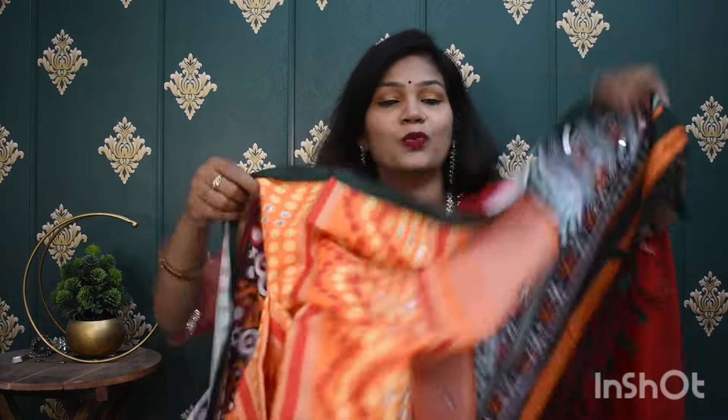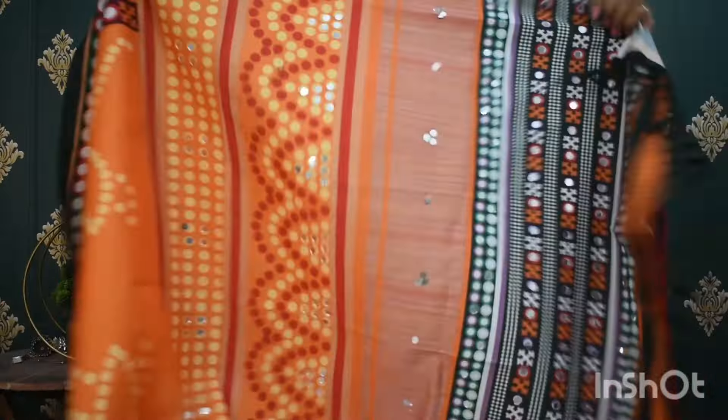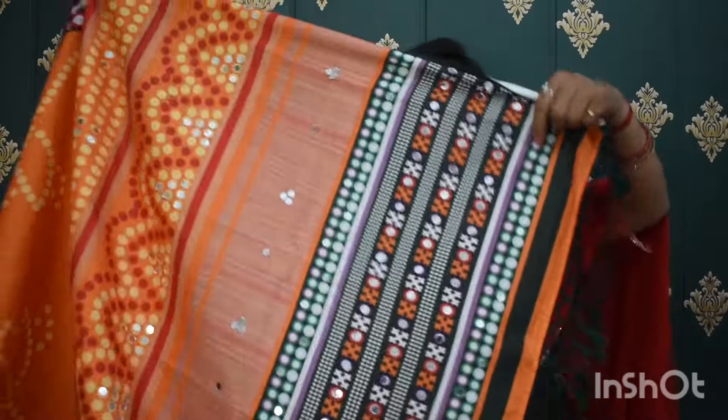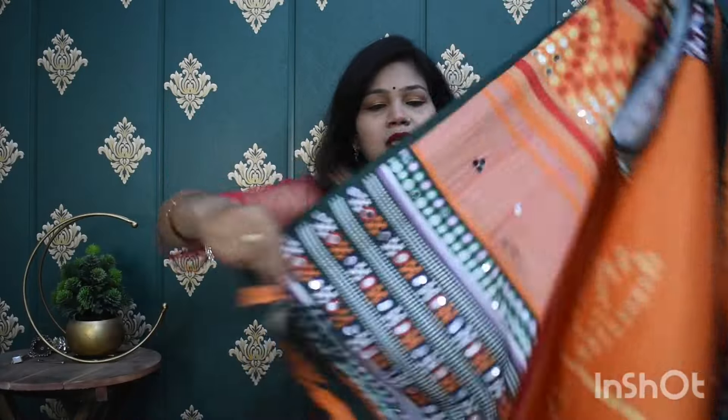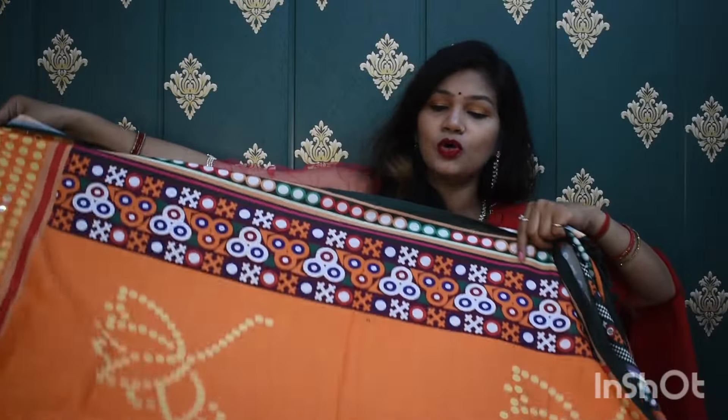The second thing I will show you is the dupatta. You will get very beautiful mirror work — it is very heavy. The quantity is also provided. This is the dupatta, and there is a lot of green, bold color. You will get very heavy mirror work all over the dupatta. A floral pattern will appear in the center, and side to side you will get a border pattern. The dupatta mirror work is very heavy. According to the price, the quality of the dupatta is amazing.